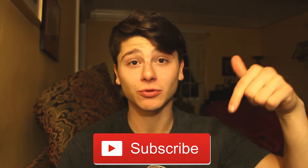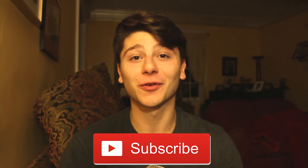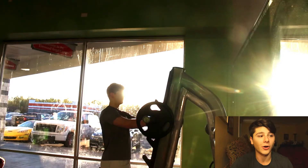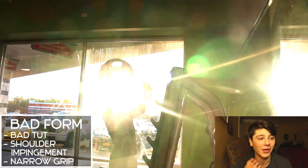Before I get into the clips — if you learn something, leave a like. If you are new to my channel, I'm a vegan-based fitness channel, so if you enjoy those types of videos hit the subscribe button down below. Without further ado, let's get into the clips. Let's start with the first exercise: the standing barbell military press.